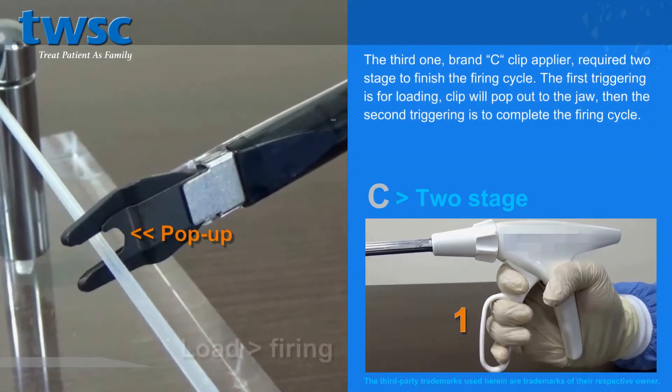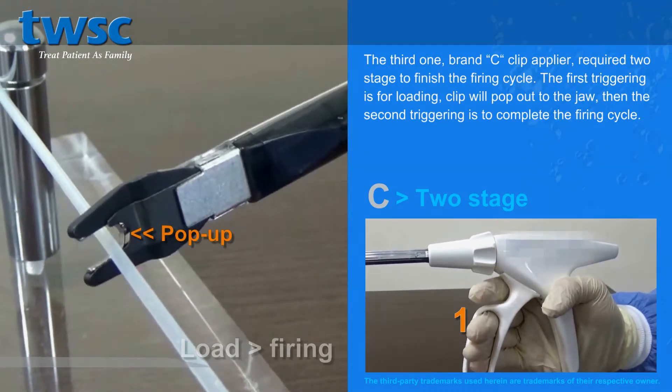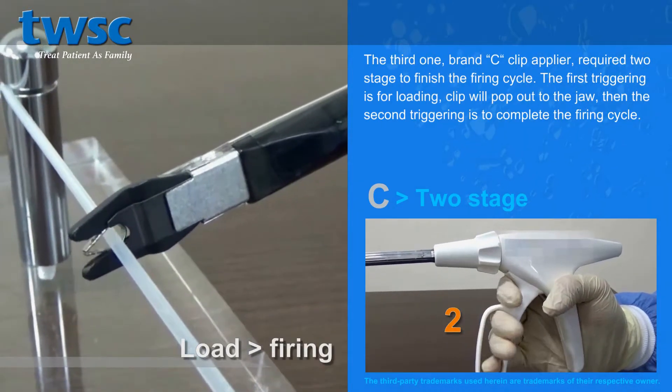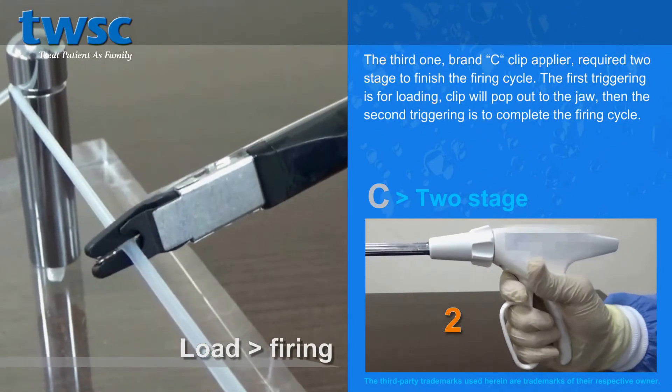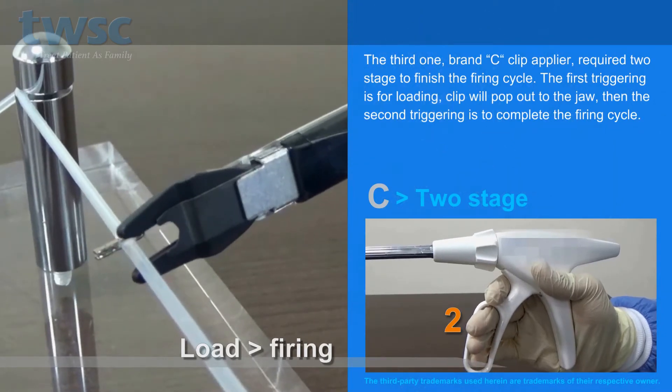The third one, Brand C Clip Applier, requires two stages to finish the firing cycle. The first triggering is for loading the clip, which will pop out to the jaw. Then the second triggering is to complete the firing cycle. Thank you.